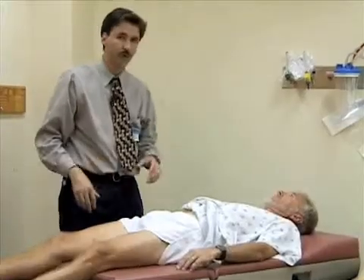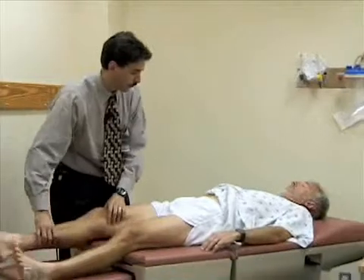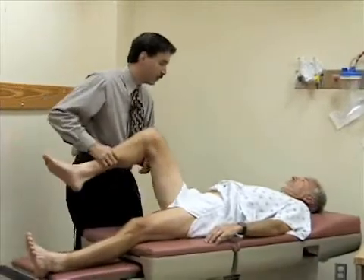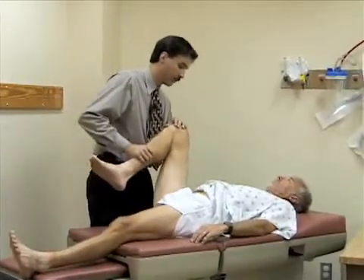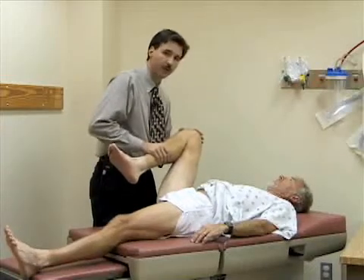Now we're going to look at the range of motion of the hip. We're first going to look at flexion. I'm going to flex your hip up and then bend your knee, and try to flex this as far up toward the abdomen as you can. You should normally get about 130 degrees of flexion at the hip.